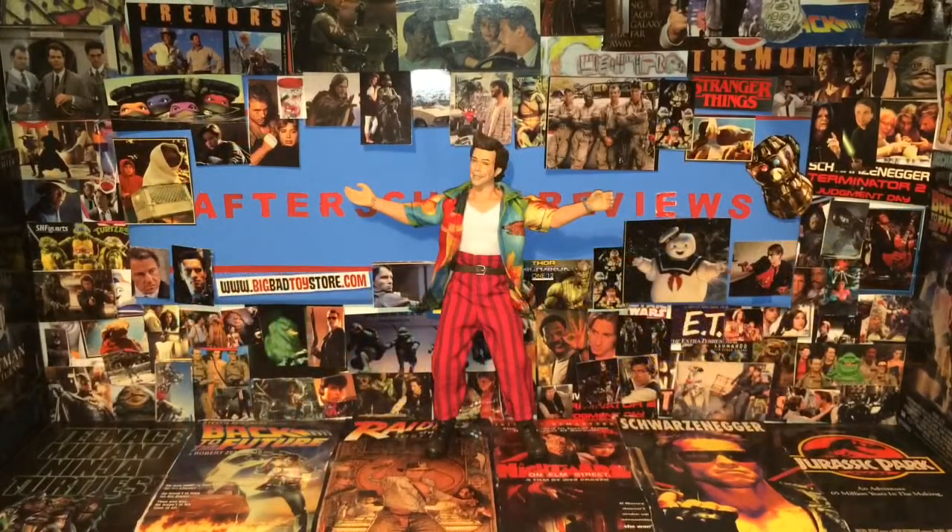Thank you guys for watching After School Reviews. Today we were having a look at the NECA Ace Ventura Pet Detective Ace Ventura action figure. Please subscribe, turn on that bell icon, please like this video and leave a comment down in the comment section. Go to Instagram and type in After School Reviews and you'll find my page where I post action figures. You can also email me on Facebook if you want to talk or have any questions, suggest a video, or anything like that.